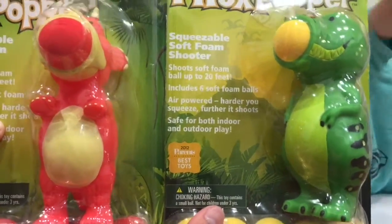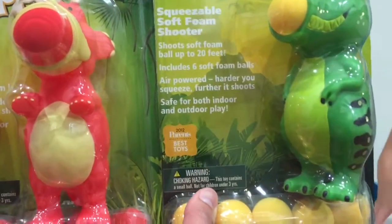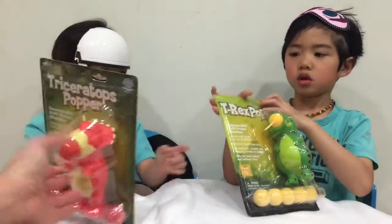And it won the best toy award from 2012 Parents Magazine. I just love this Dinosaur design. Let's open it!